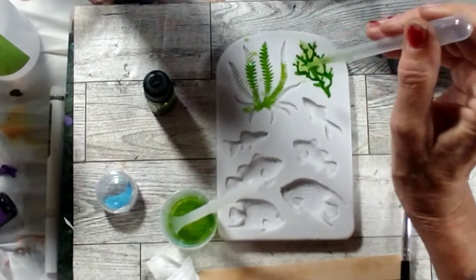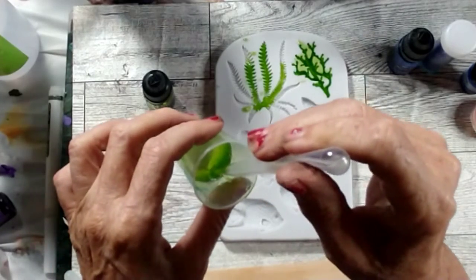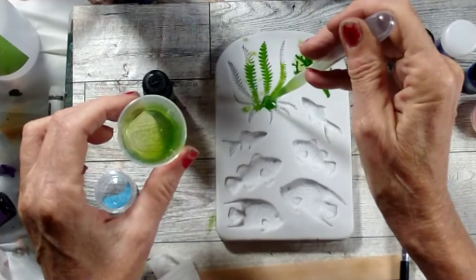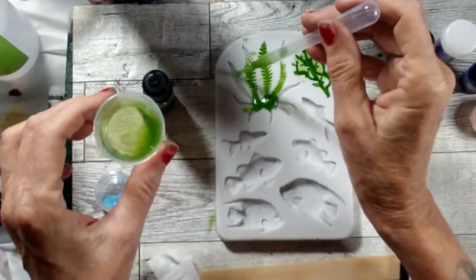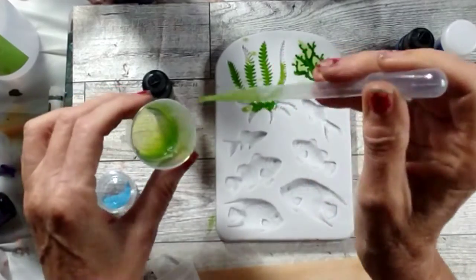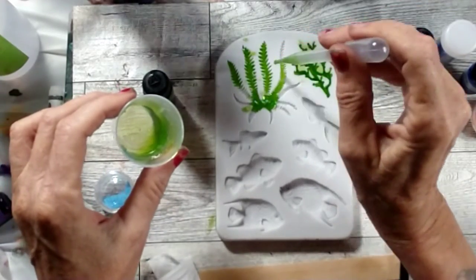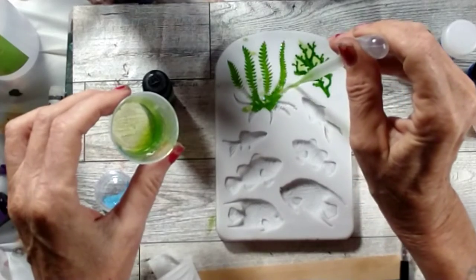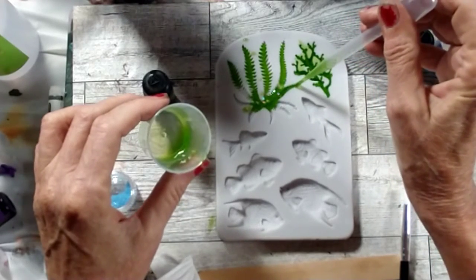I've got most of the mess cleaned up. This silicone brush is actually working really well to fill these. I'm going to fill the other mold now. These molds are so cute — if they turn out like I'm hoping, I have a plan for them. I want to do one of those big round spheres from Temu as an ocean scene.